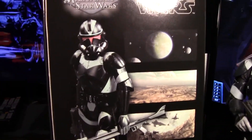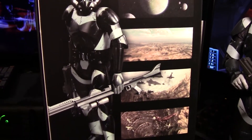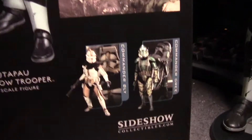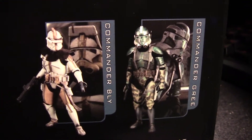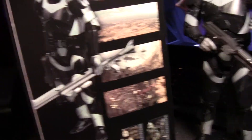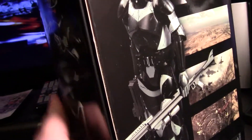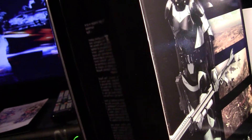I figured this background Star Wars music would be pretty apropos for the review. This is the one I'm really excited about — Commander Gree. That one should be shipping any day now. I already have Bly. I want to pick up Cody and Rex — for whatever reason I still haven't gotten those yet. They just keep coming out with these so fast and furious.